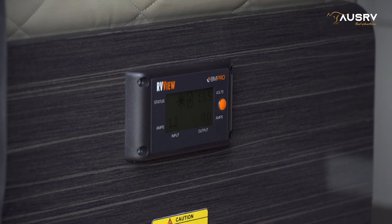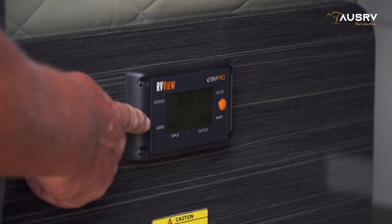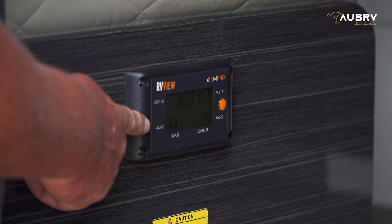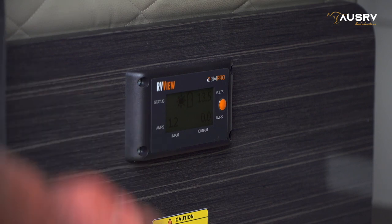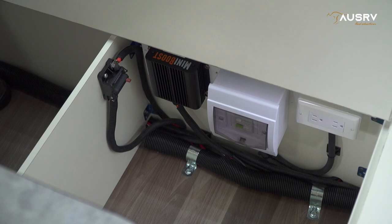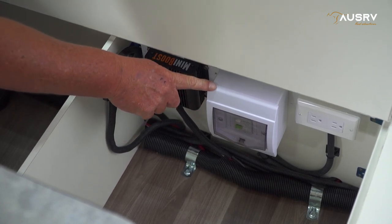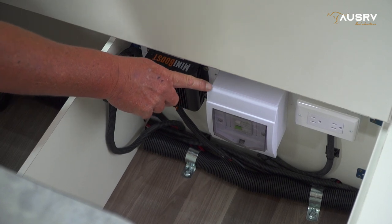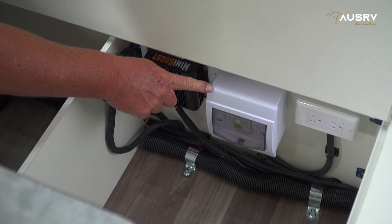Just inside the door on the opposite side from the switches is your RV View, the monitor panel for your BM Pro. This unit will tell you how much power is going in from the solar, from your Anderson plug connection, and basically tell you everything you need to know about what's going on with your power and your batteries. Underneath the seat we have our mains power protection — this is your circuit breaker for the mains power into the caravan. If the mains power stops working, this is your first place to look to reset the breaker.